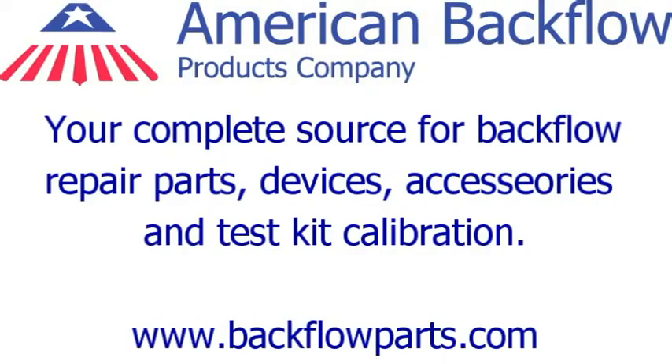This video was brought to you by American Backflow Products Company, your complete source for backflow repair parts, devices, and accessories, and test kit calibrations.